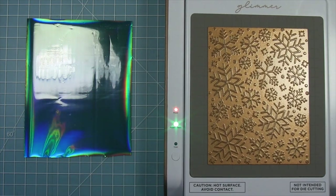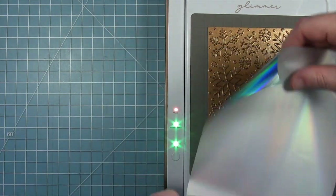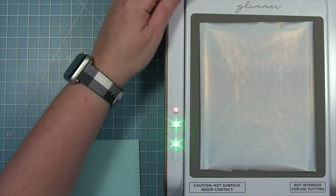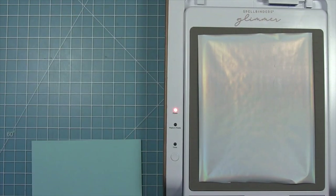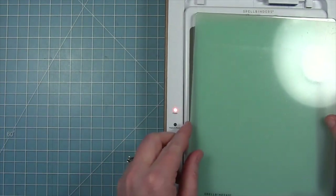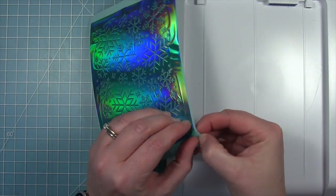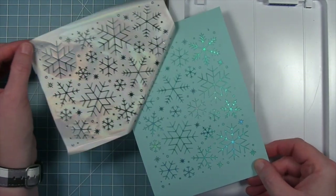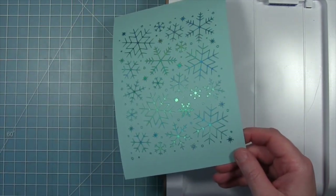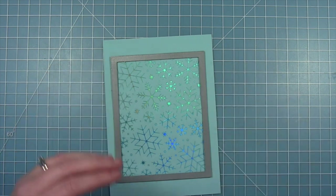I'll push the timer button and the light will start to blink. Once that light goes solid and is no longer blinking, I'm ready to foil. I want to put the pretty side down onto my foiling plate, then put my mermaid cardstock on top. I'll pull my platform out of the base, put the plate and the shim, then run this through my die cut machine. Once that pressure has been applied, I can peel off the foil and I have this beautiful background with that aqua iridescent shimmery snowflake on the mermaid cardstock.